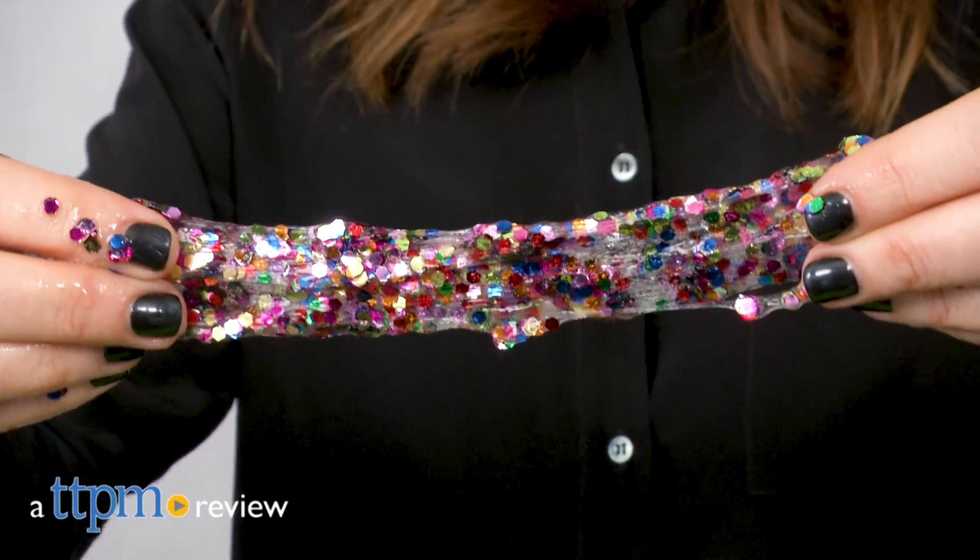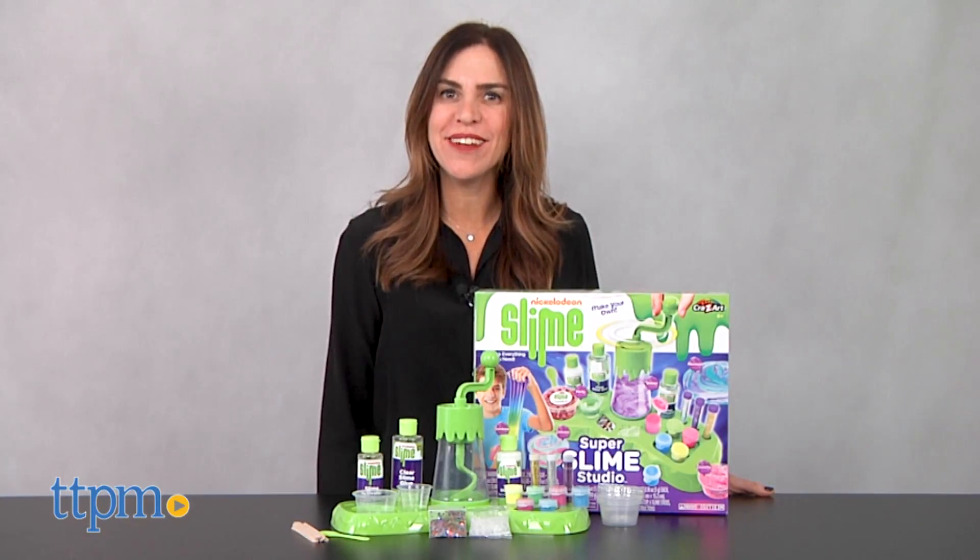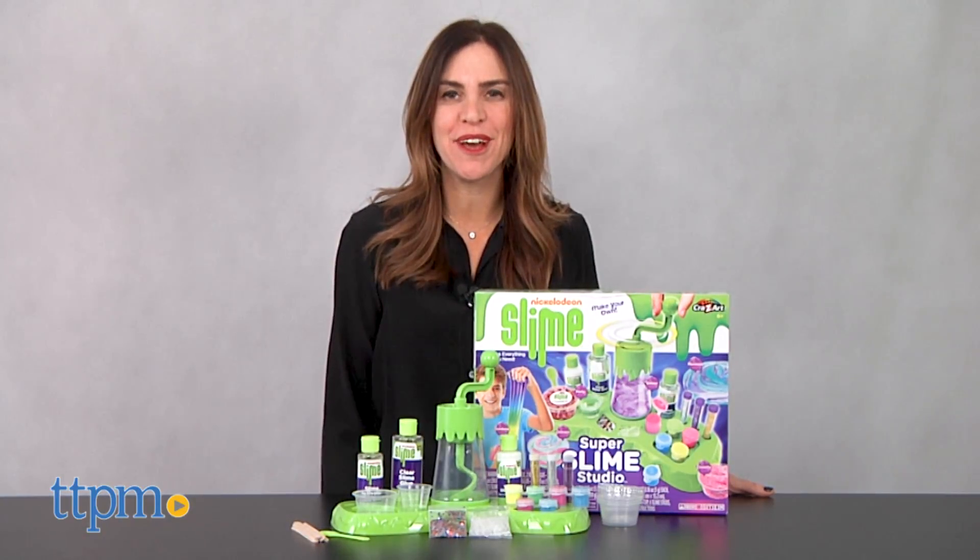Mix and make ooey gooey slime with this cool kit. Hi, I'm Tammy with TTPM and this is the Nickelodeon Slime Super Slime Studio from Crazy Art.